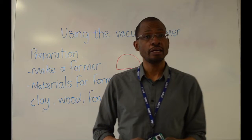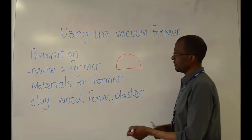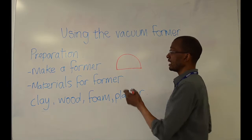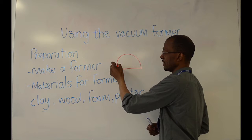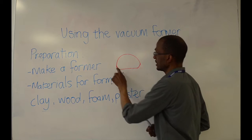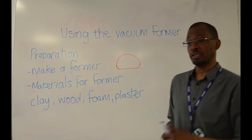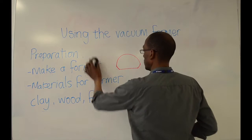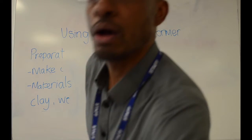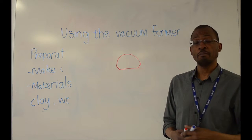A dome is obviously a three-dimensional shape — that's just a two-dimensional drawing of it. What you want to avoid with your former is having a shape that has undercuts. Anything that might go in near the base will be seen as an undercut. I will just show you that through a diagram on the board. This is your side view of your former — one with undercuts.